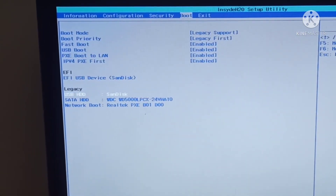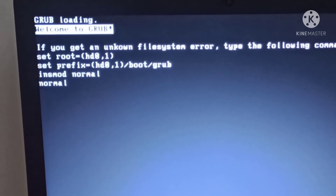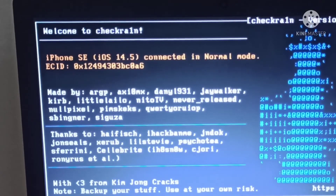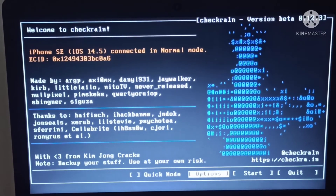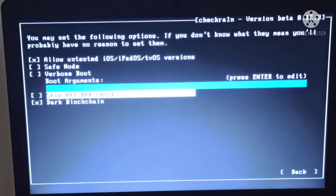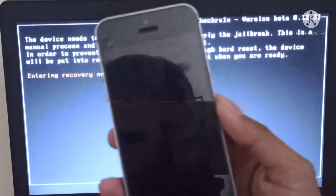Save and exit changes. You will see some animations. You can see checkra1n on your screen — tap Trust. Now go into Options, tap Allow Untested iOS, then tap the Start button and tap Next. Your phone will go into recovery mode.